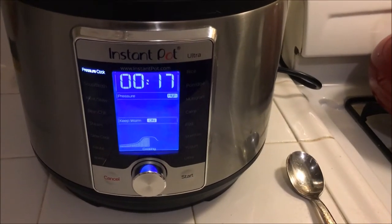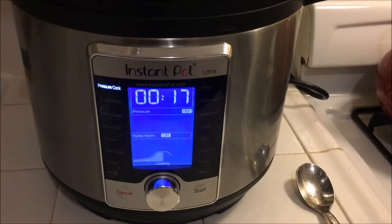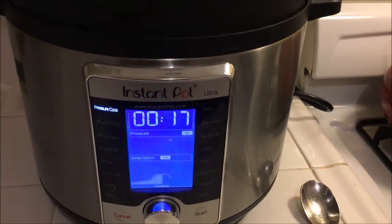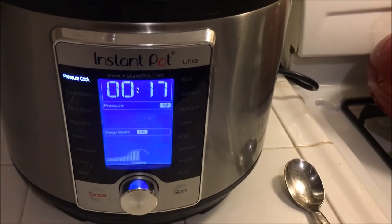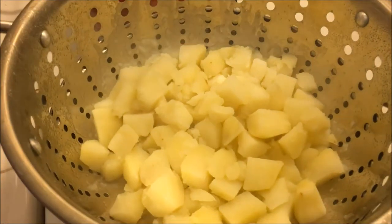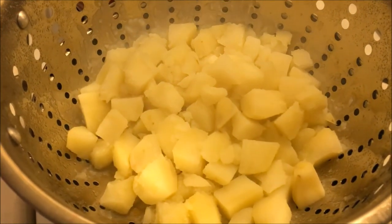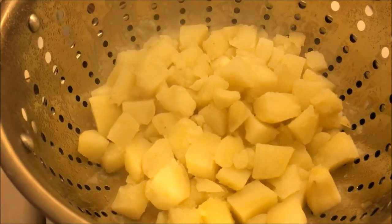All the reading I've done about doing patty-type ground beef concoctions in the Instant Pot says to use manual release. So it's not 17 minutes plus release time — we're just going to hit release at 17 minutes. First I'm going to strain those potatoes. I find mashed potatoes do really well in the KitchenAid with the paddle attachment, but I'm going to throw them through the ricer first.